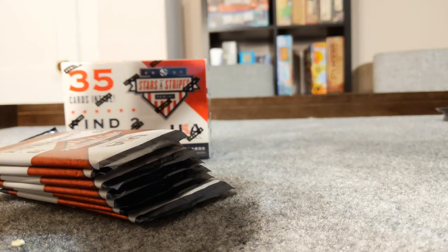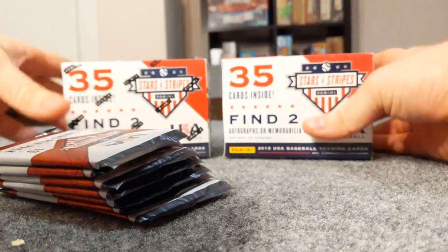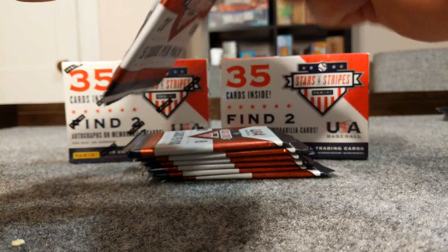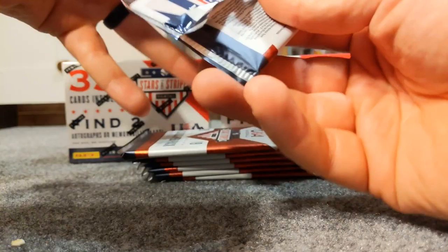It says 35 cards inside, these are 2019 USA Baseball trading cards. Wow, this thing does not want to close back up. All right, let's get started here. The packs definitely don't want to open either - I don't know that I've ever opened a pack sealed that tight.